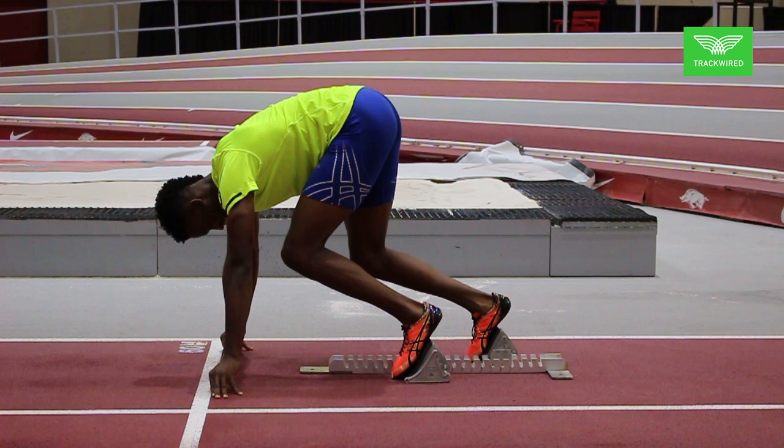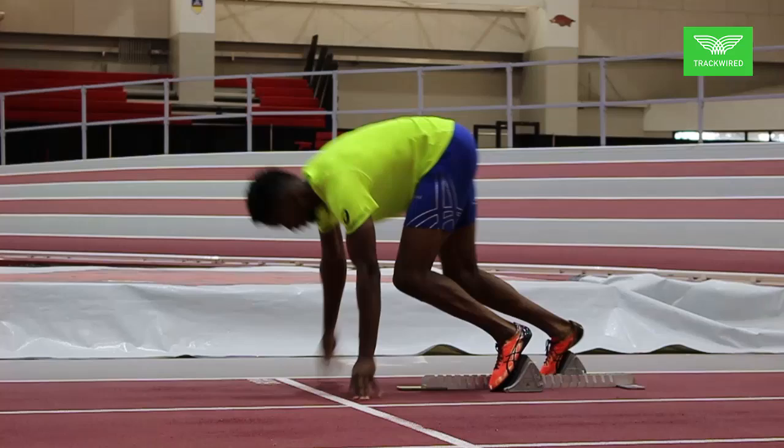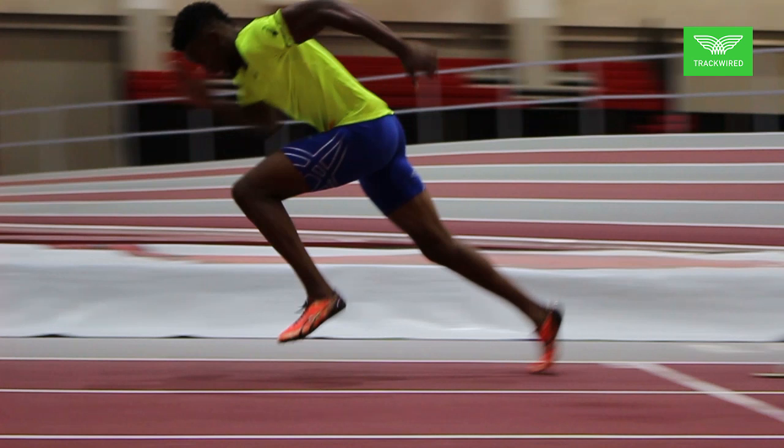On each step coming out of the blocks, we want to push fully through the back leg. What we are trying to do is draw a straight line from the top of the head down through the hip all the way through the back foot. So with that we want full extension coming off the first step, the second step, the third step, the fourth step, all the way through approximately seven to ten steps as much as possible.